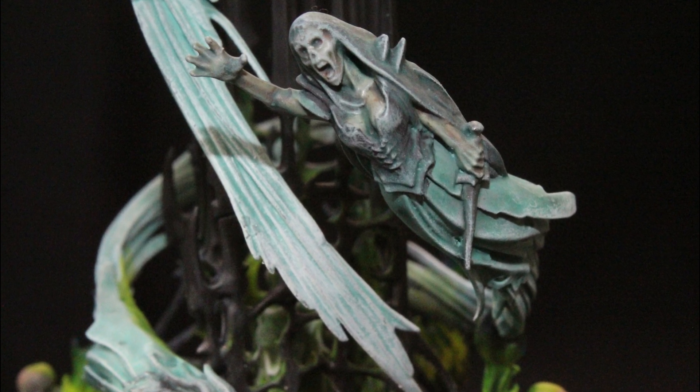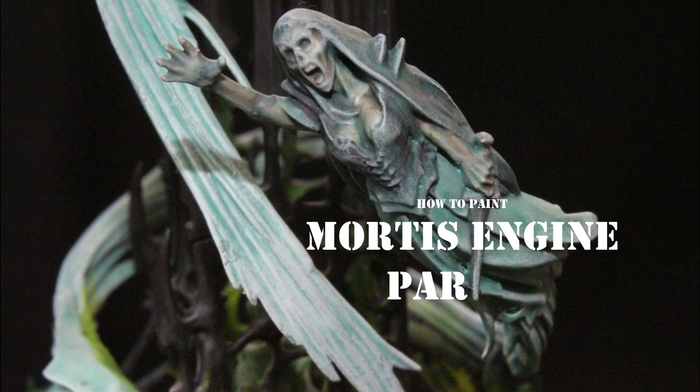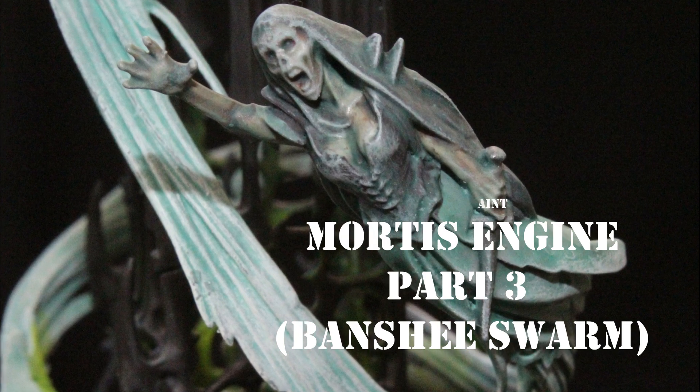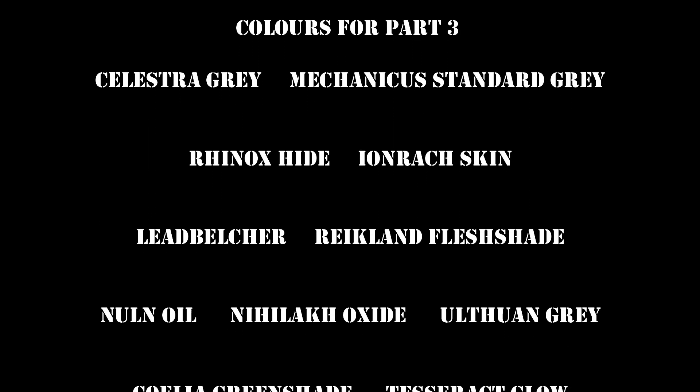Hello everyone and welcome back to part 3 of how to paint Mortis Engine. In this video I'm going to focus on the banshee swarm. Here is the list of colors that I'm going to be using for the banshees.